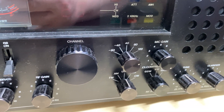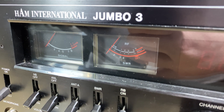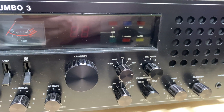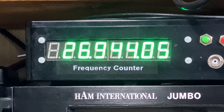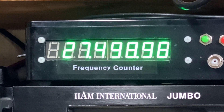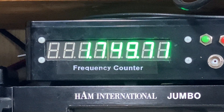Thanks to PCBway for sponsoring today's video. Let's have a look at this Jumbo 3. I'm not sure of the fault so we're going to find it and rectify it together. Outside doesn't look too bad, but looks can be deceiving. We've powered it up and it seems to be transmitting all over the place — the VCO doesn't seem to be steady and it's not transmitting on any recognizable bands. Something strange is going on.